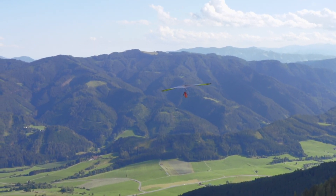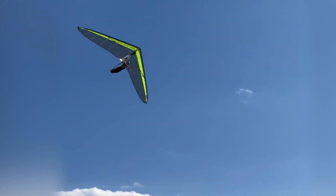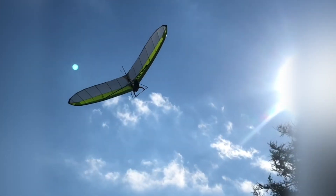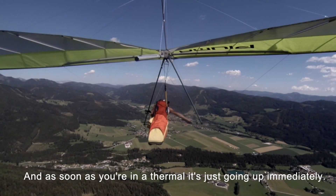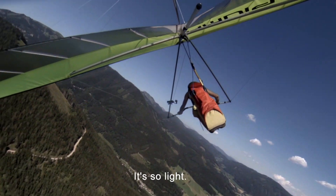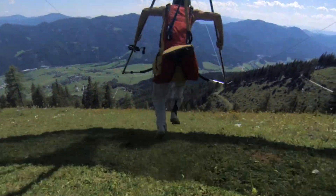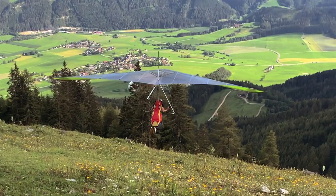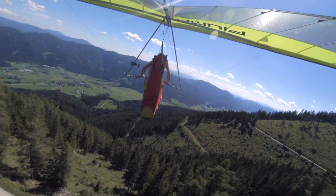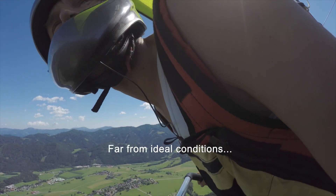That was the easiest start ever. Even with no wind, the start is really easy. And as soon as you're in a thermal, it's just going up immediately. It's so light. I'm still flying directly over where I started.